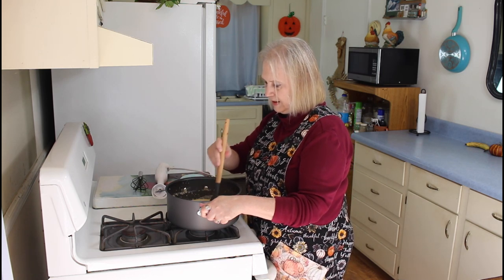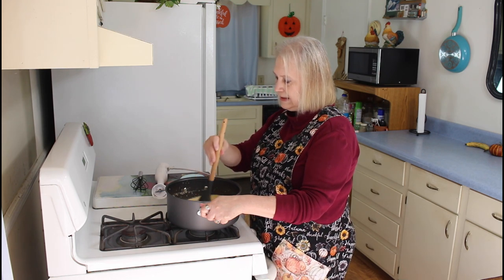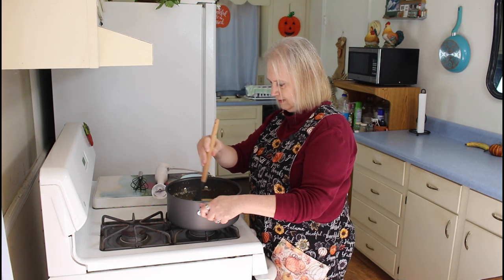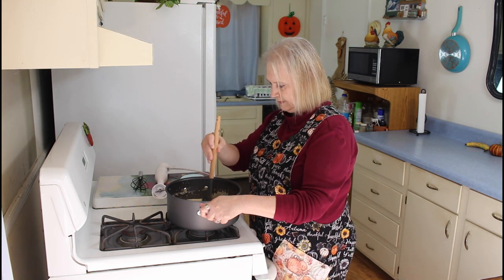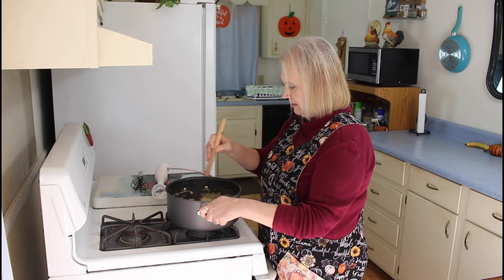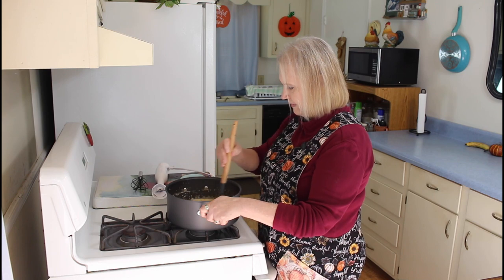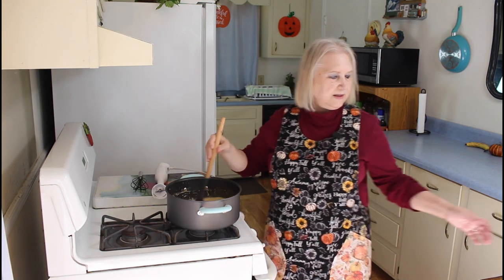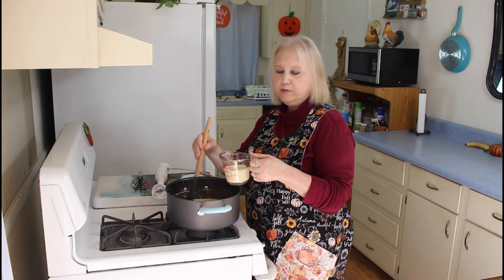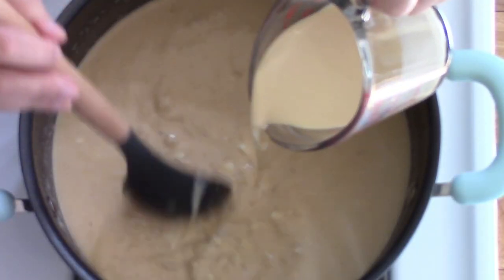It's just about there. There are a few little pieces that are still being stubborn. I believe that's good enough. So now then I'm going to be adding in my cream — and if you have half and half, you can use that instead.